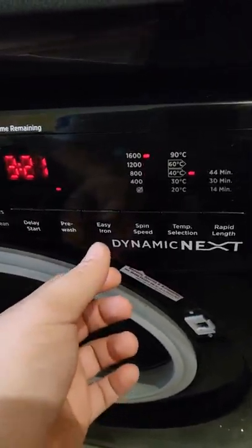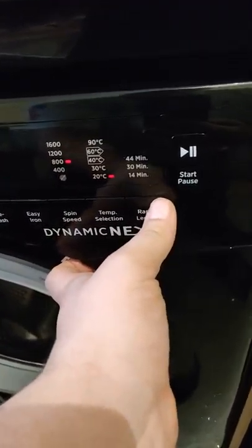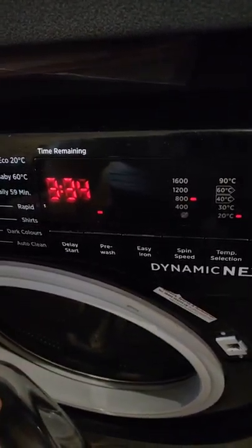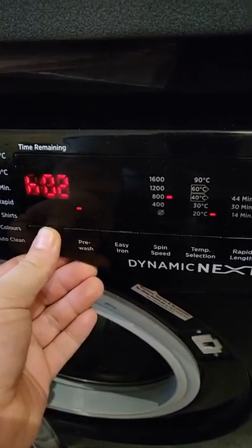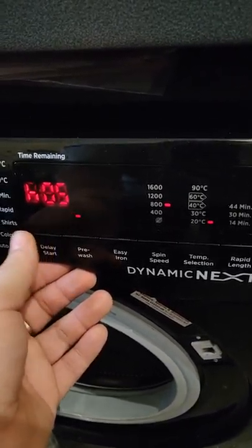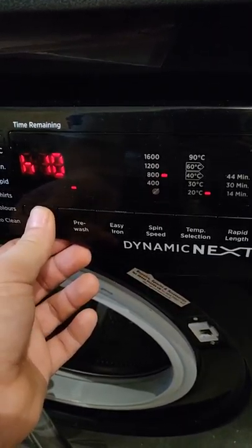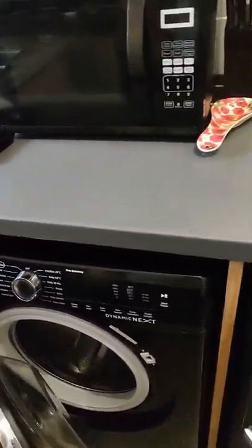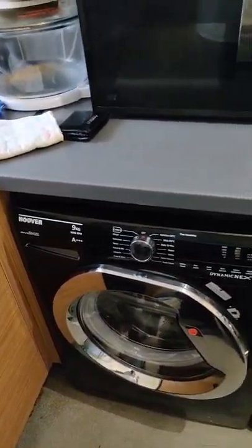All the buttons still press. I don't understand why I can't get an easy iron option on a cotton cycle for some reason, and the spin speed buttons do press. You can't get anything on a rapid wash if you haven't got it selected. The delay button still works, but one thing that does get me is you push the button and it's not actually responding — a little bit nitpicky about that.